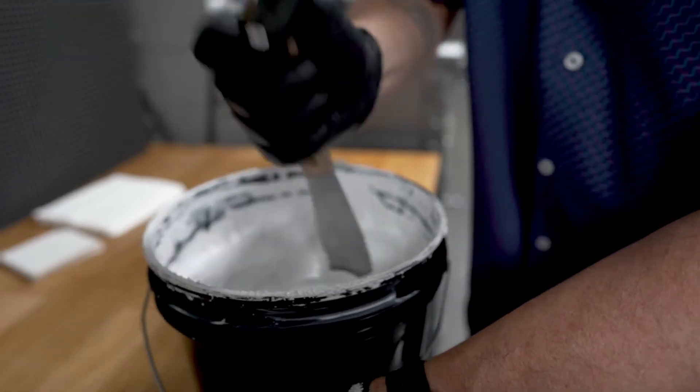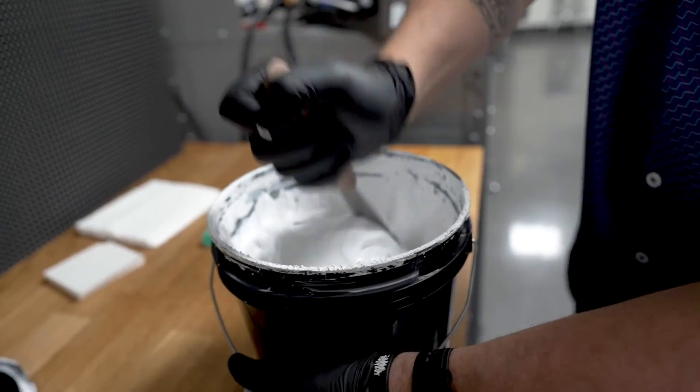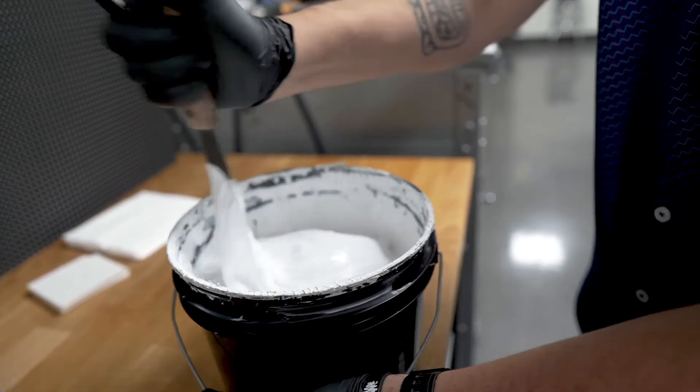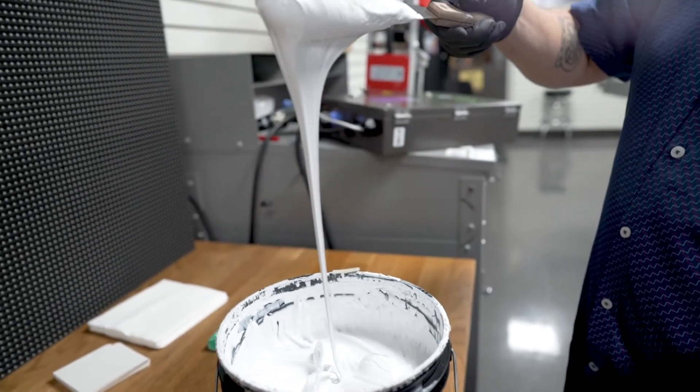During storage, Plastisol inks will develop what is known as a false body, meaning they tend to thicken up a little bit. And since Plastisol inks are thixotropic, the meaning behind that is that the inks will thin down as they're being sheared from the movement of the squeegee and flood bar. So by stirring your ink or shearing it down before you put it into the screen, you're going to start off with good consistent white prints and not have to worry about the ink thinning through the printing process.